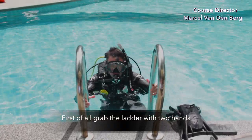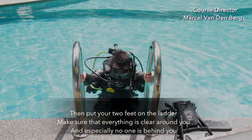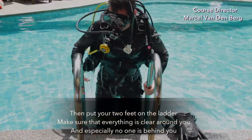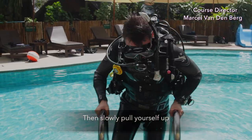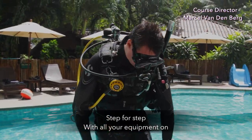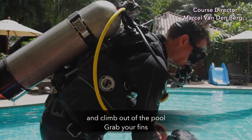First, grab the ladder with two hands. Then put your feet on the ladder, make sure that everything is clear around you and especially that nobody is behind you. Then slowly pull yourself up, step by step, with all your equipment on, and climb out of the pool. Grab your fins.